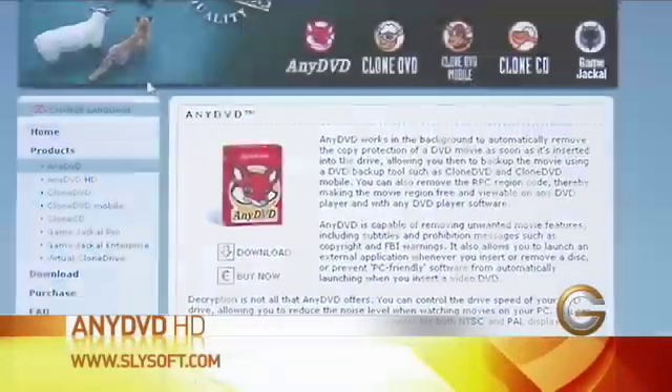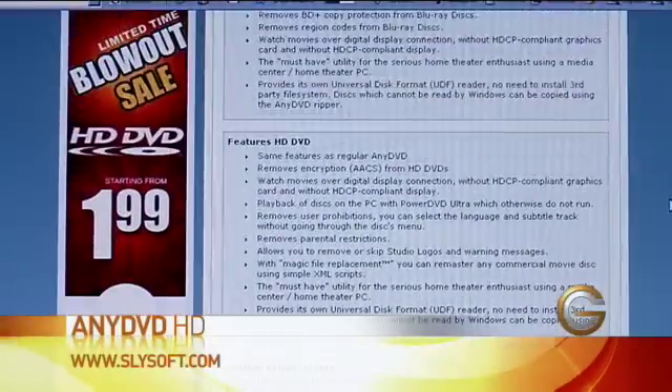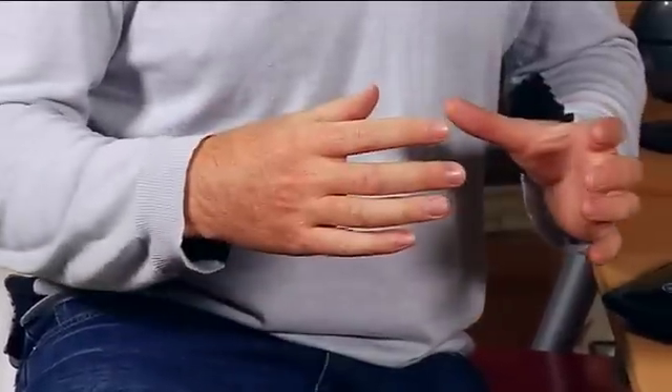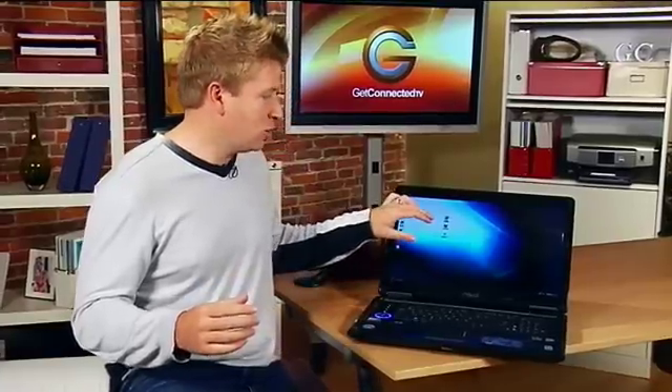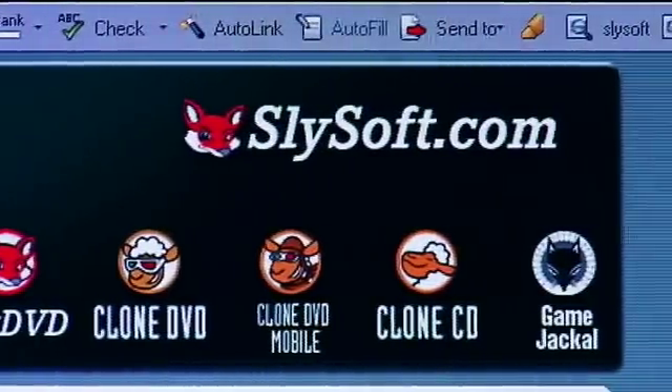It's a program called AnyDVD HD. Essentially it's a program that allows you to rip images of DVDs or HD Blu-ray DVDs onto your computer. Then you combine that with a little software called Virtual Clone Drive — it's from the same company — and that allows you to do what I'm talking about. Let me show you how it works.